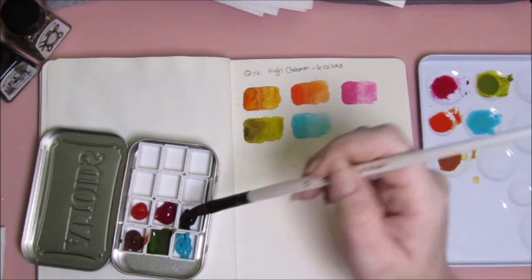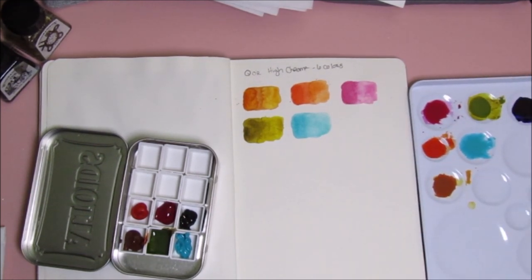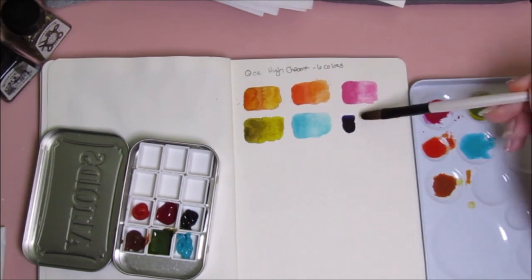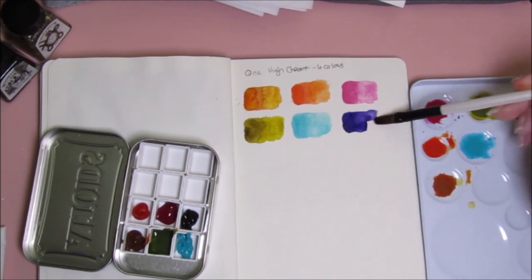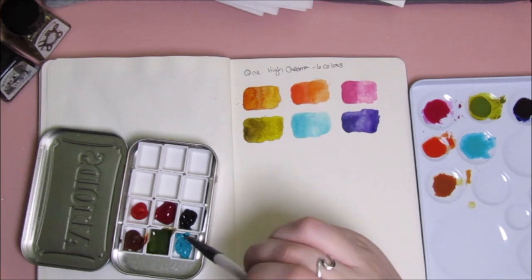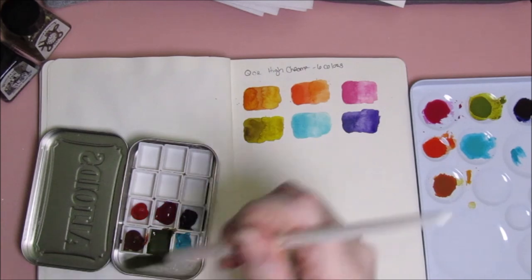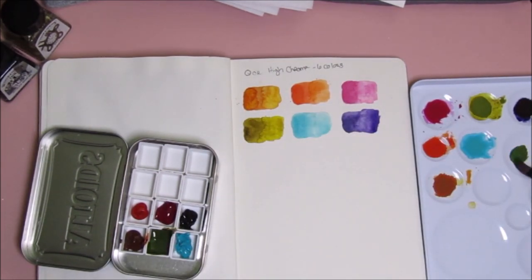It just has more of a chalky look than I wanted. Core paints are definitely highly pigmented — this purple is extremely dark. I don't know, maybe I'm just not using enough water. I'm going to try to mix my own colors because that teal isn't what I wanted, and the green is overpowering the blue. I don't know if I'll get what I want, but let's try.